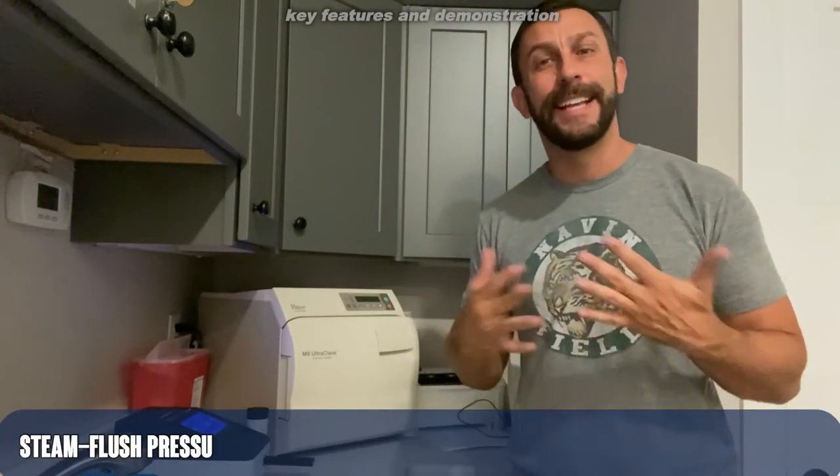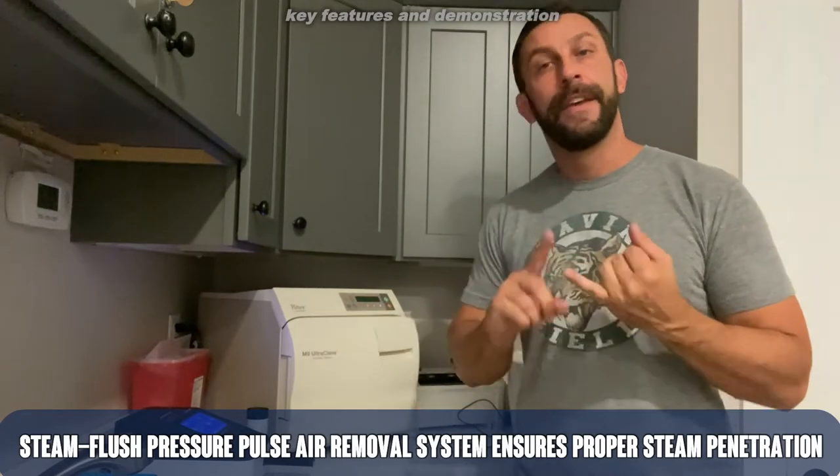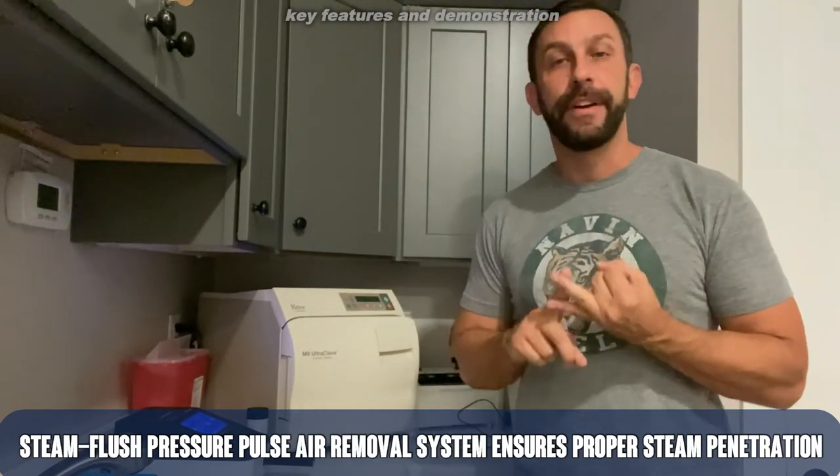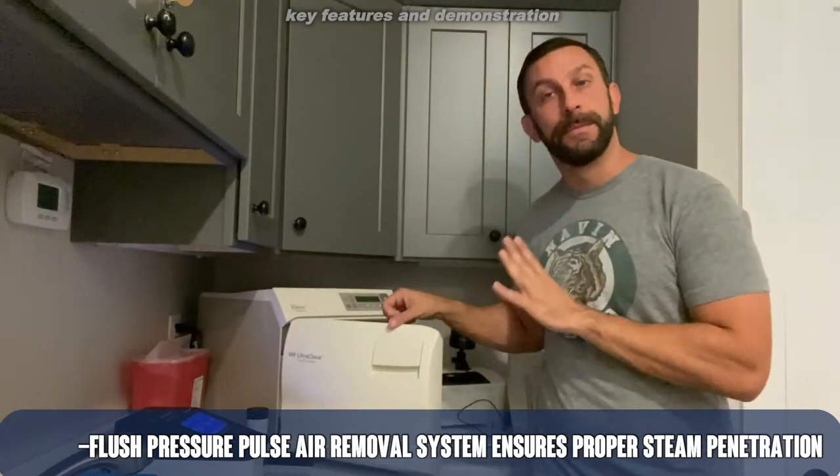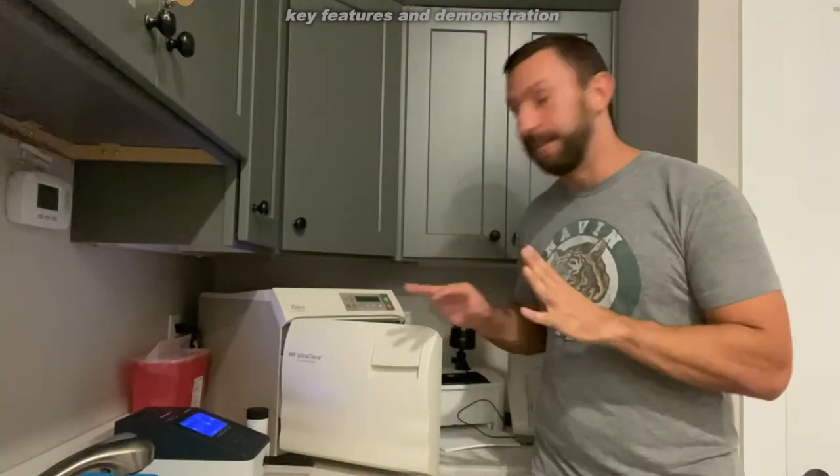If you have a doctor's office, dentist's office, something of the sort — this thing is very cost-effective, very efficient, and very easy to use, which is one of the key aspects here. You just put it in; it's almost like doing a load of dishes — set it and forget it.